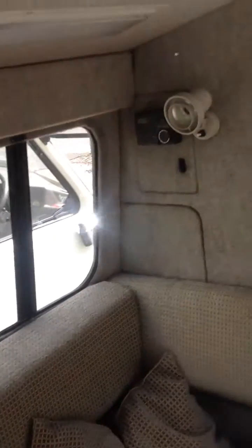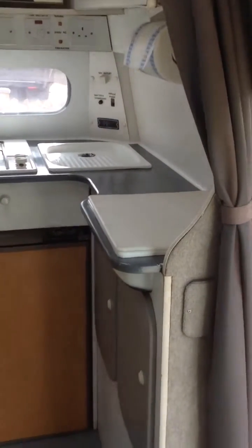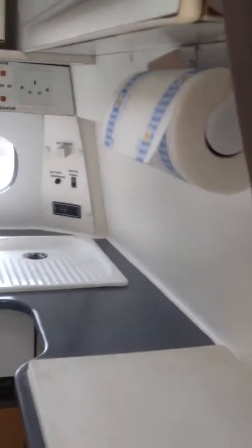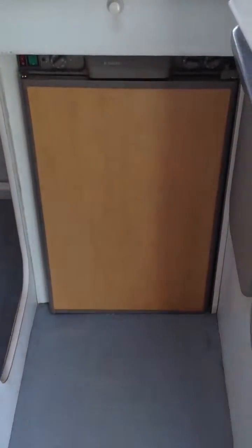That unit can actually be moved around so you have conference style seating — beautifully lined throughout. Here in the back we have the rear kitchen, and those are all enamel units. We have the sink tap here, the sink in there, and a microwave and cooker.